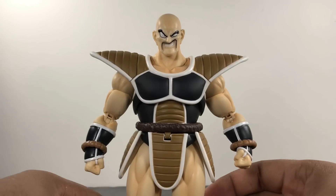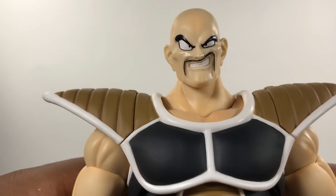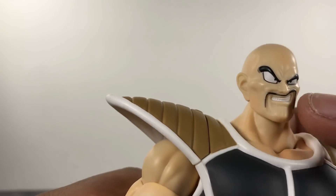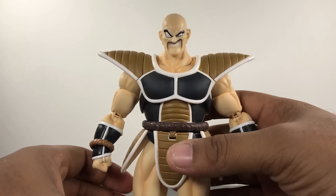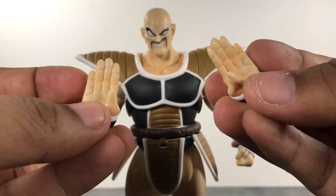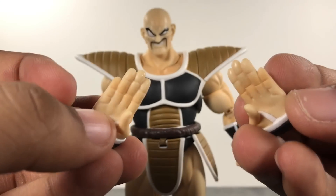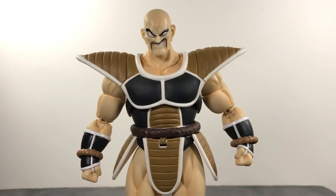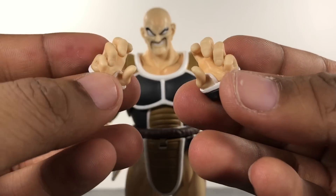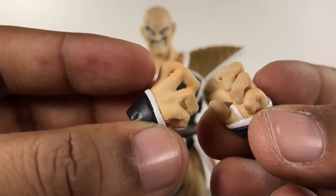For accessories, he comes with his standard grinning face. One thing I love is that they actually sculpted the teeth in there, just like in the show — it shows how much attention they pay to detail. He comes with fist hands, of course, like every Dragon Ball Z figure should. He also comes with two pairs of karate-chop hands which can also work for flying poses — the sculpt on these is awesome, kind of looks like he's doing a Big Bang Attack. He also gets another pair of hands in a fighting-style pose that I really dig. The sculpt work on these is absolutely amazing.